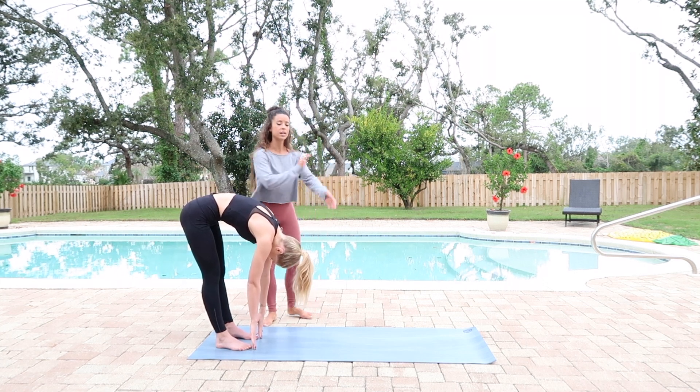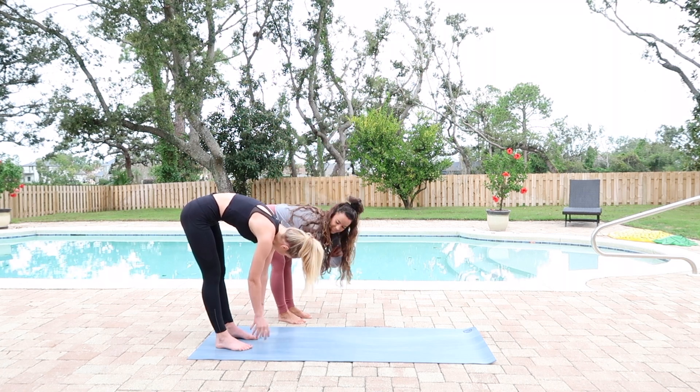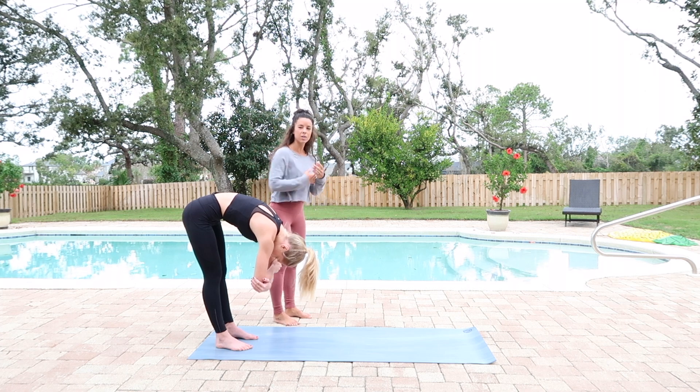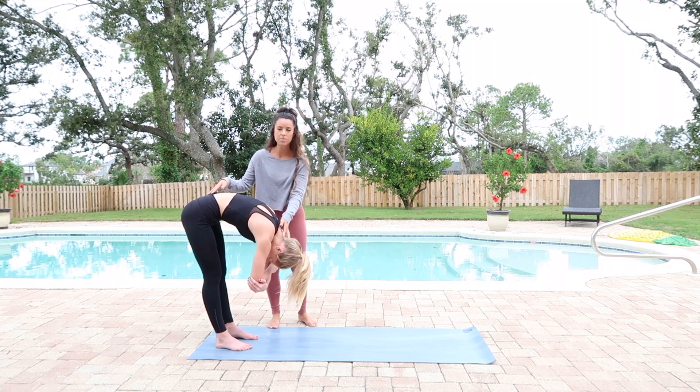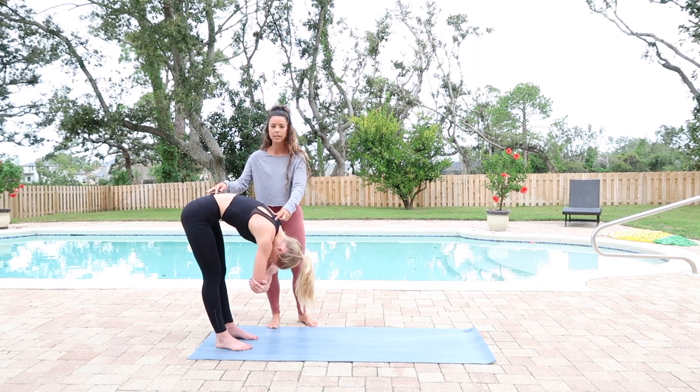Sometimes in your forward fold, you can interlace the arms. Interlace the arms and let the body just hang. Sometimes you can let the head relax and really feel the spine lengthen.